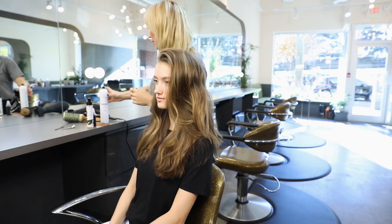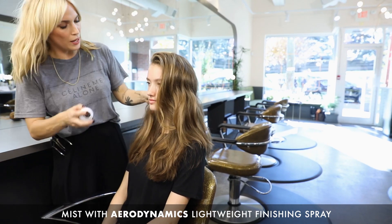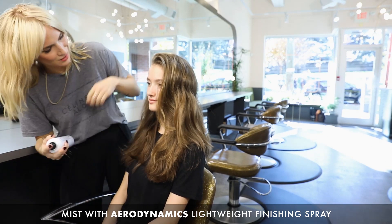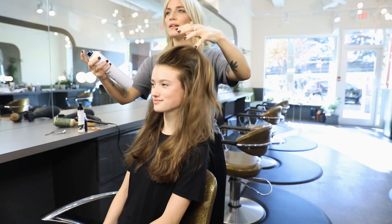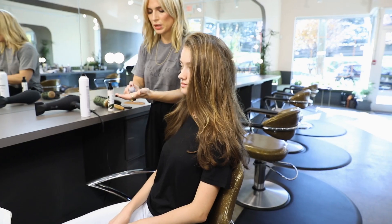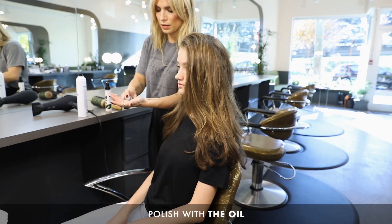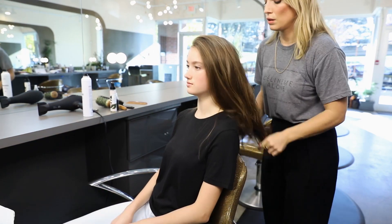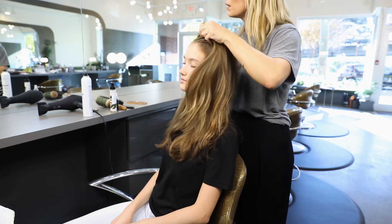Finishing with a little Aerodynamics, which is a lightweight hairspray, so she'll still move and bounce as she walks down the street. And then we're just going to put a tiny bit of oil just to add a bit of polish and prevent her hair from getting frizzy.